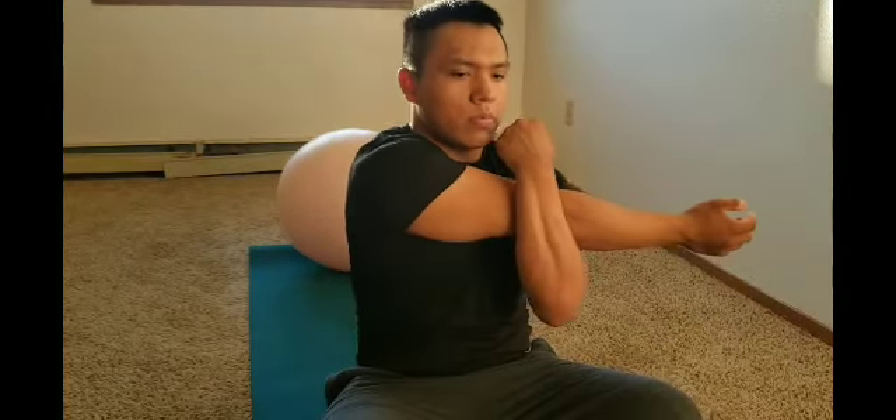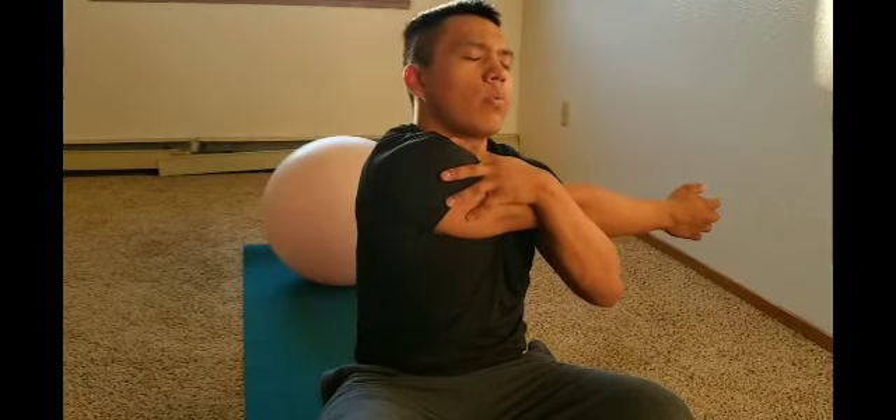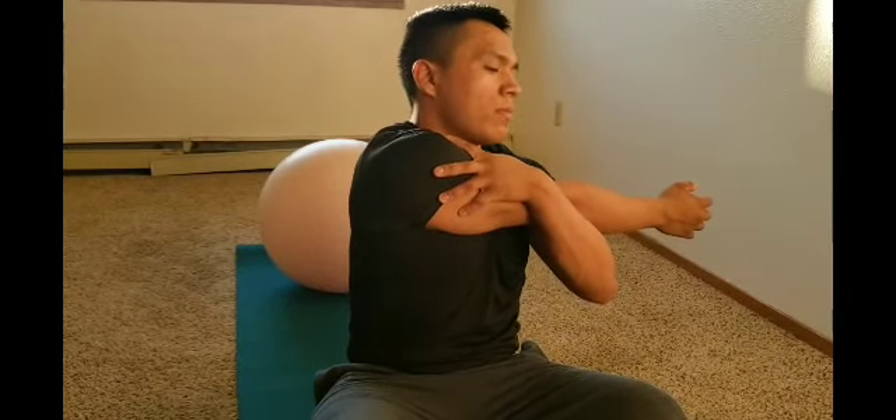Now slowly release, and we're going to stretch our arms — mainly our triceps. Then we're going to get more of our forearms with the band.